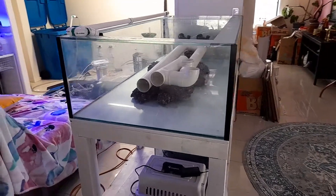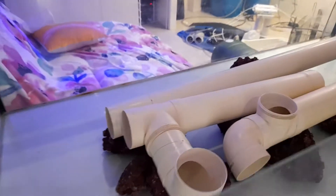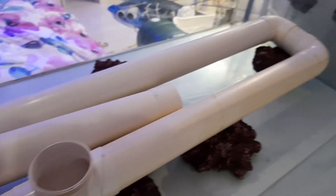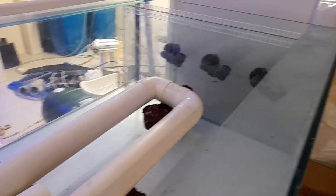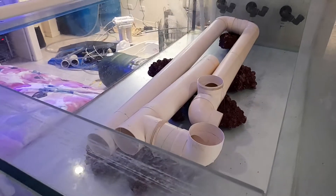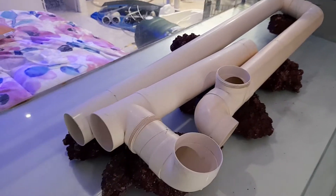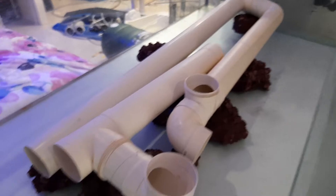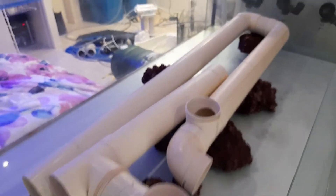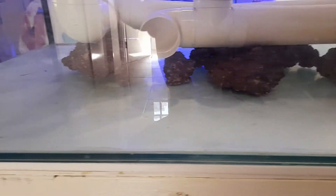Just playing around with a little bit of a piping network for the eels. This will all be covered in rocks. We have a big boy, a bit of space, and the three little wide eyes a bit of hiding territory. Left a nice gap underneath it for water flow.